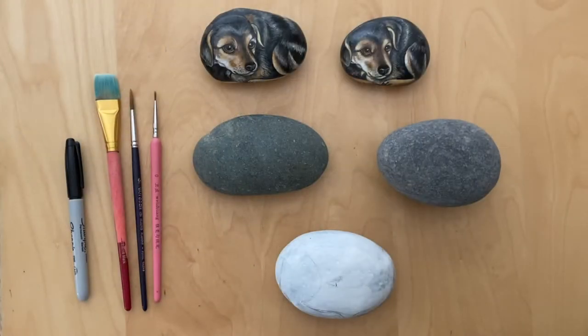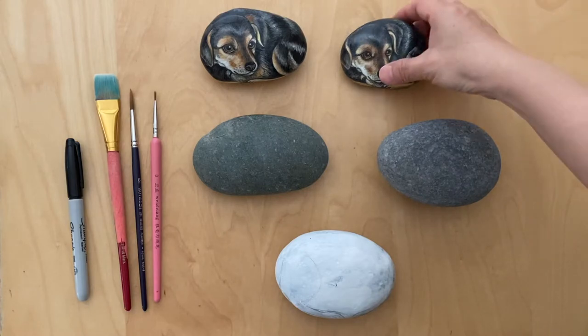Welcome to Art Lessons with Wendy. Today we are going to paint a dog rock.